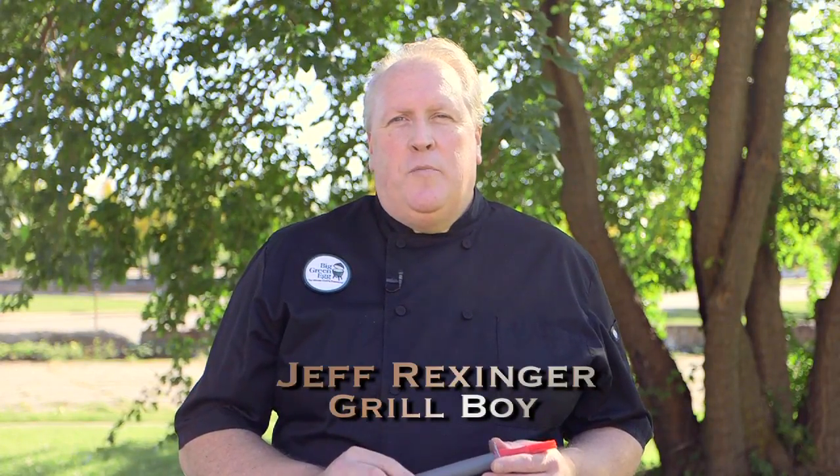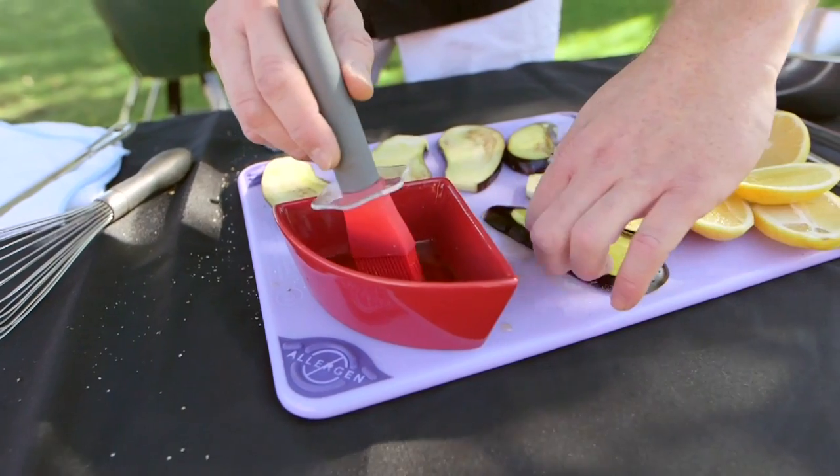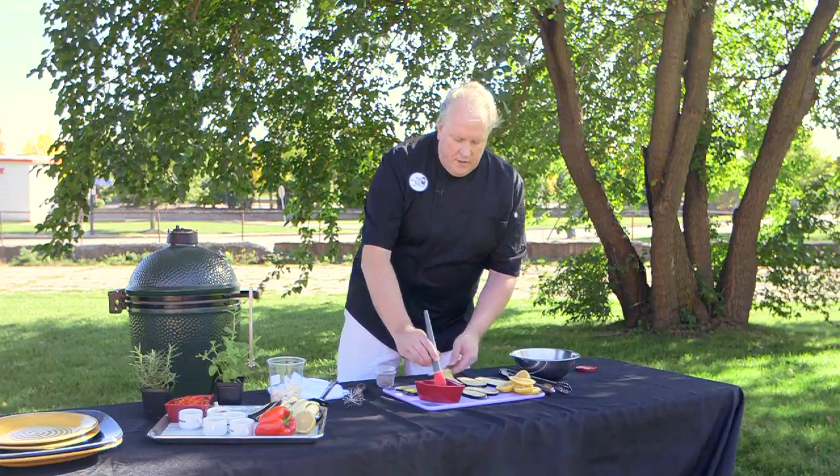Hey everyone, I'm Jeff Rexinger from Artisan Kitchens. Today we're going to prepare eggplant steaks on the Big Green Egg. Really simple to do — just going to rub some oil with the brush on the front and back of these eggplant pieces that we've cut at about a quarter of an inch thickness.